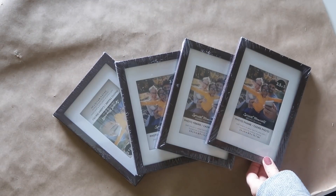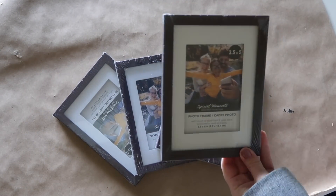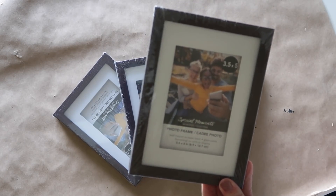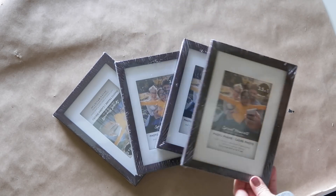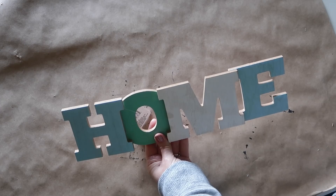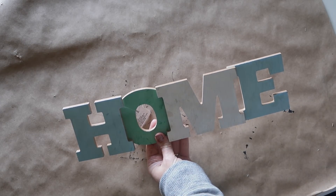For this first sign I will be using four identical picture frames — these are for a three-and-a-half by five inch picture, but the frames are actually about five-and-a-half by eight inches. I will also be using one of these home signs that I picked up at Dollar Tree, and I'll be using some foam board, which you can get at Walmart or Dollar Tree.